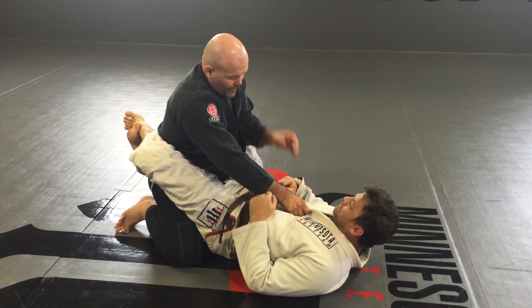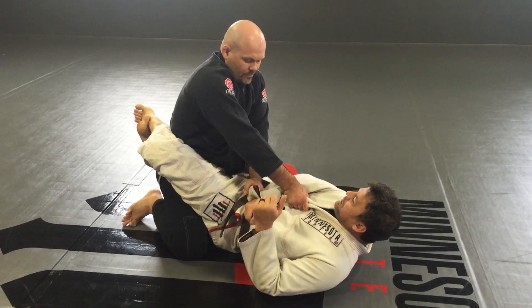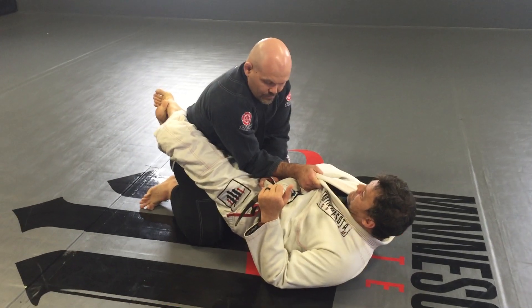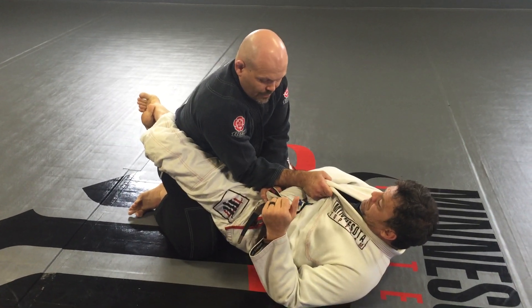Okay, so next guard pass from this position: grab the sleeve, pull the sleeve under the arm. Now I'm going to pin on top of my own hand. Keep good posture, but make sure I pin the arm.